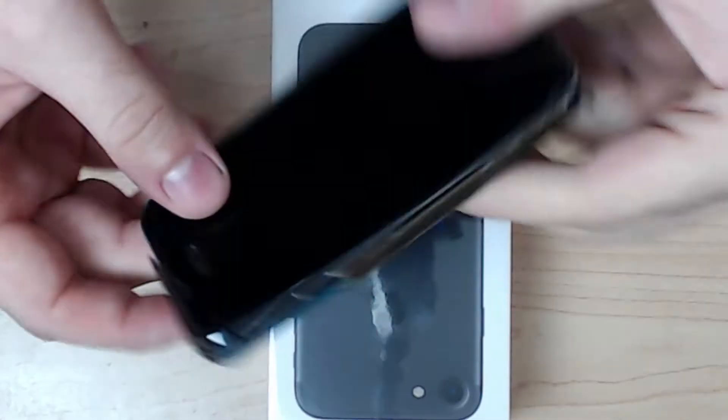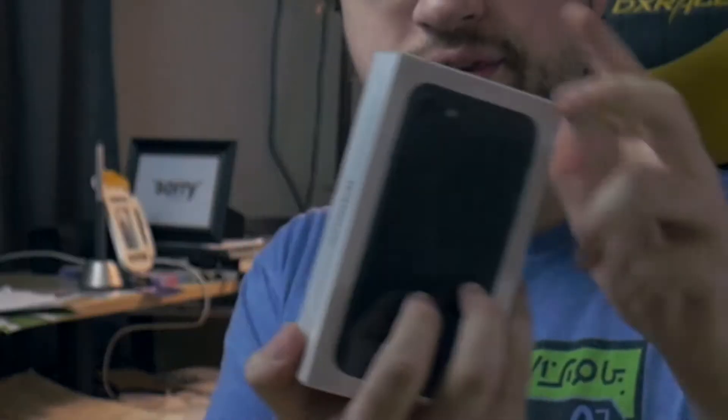Alright, so frame of reference — this is my current phone, and here is my new iPhone 7. Let's go ahead and open it.